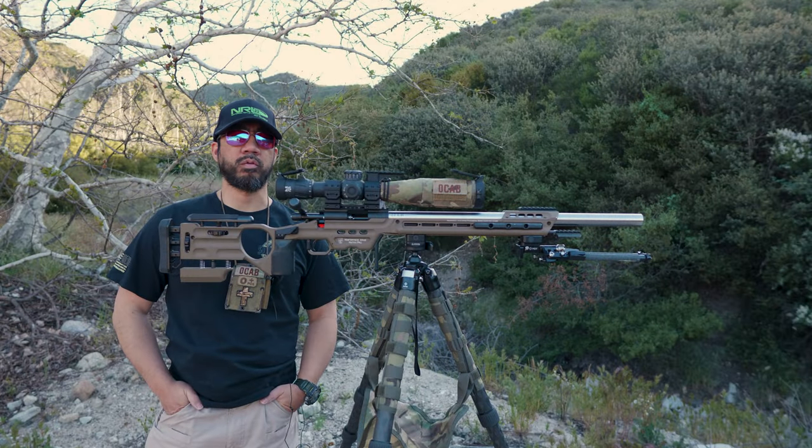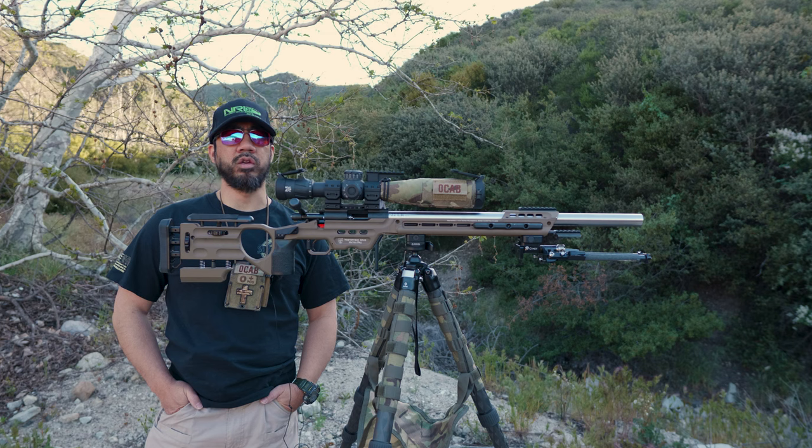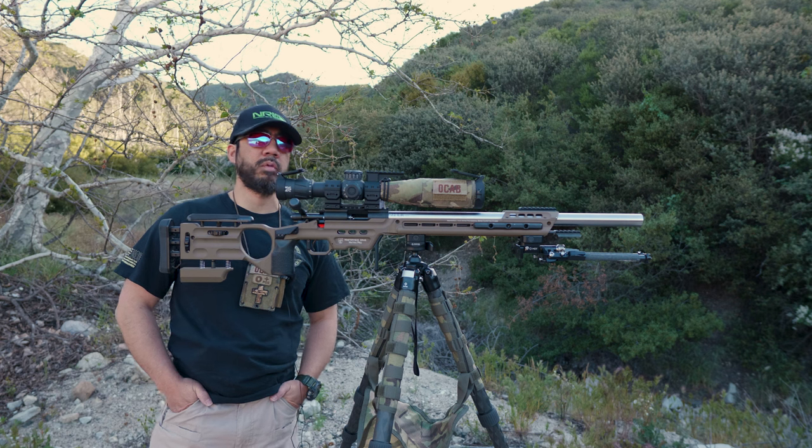It's the last weekend of April 2023 and I wanted to come out to record a video covering my gear for NRL22, because we are kicking off a new season. The NRL22 2023-2024 season starts off in the month of May.